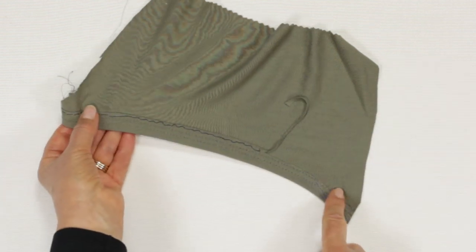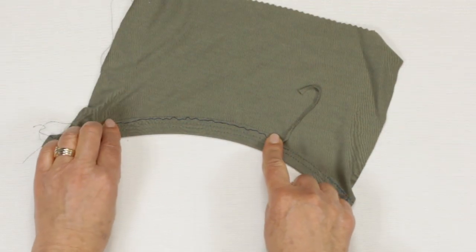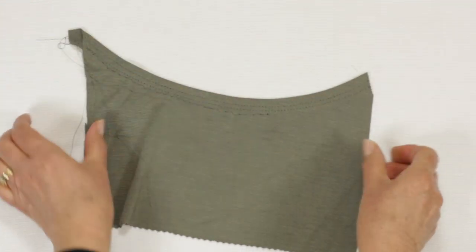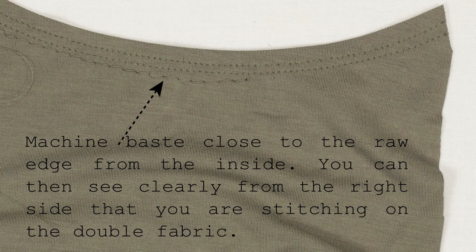The simplest finish for necklines and armholes is to turn under. As jersey is stretchy, it tolerates a certain amount of manipulation, rather like bias binding, so you can get it to go round curves. When turned in, stitch carefully from the right side, keeping a nice even distance from the edge. It is quite difficult to do this neatly by just pinning. I like to machine baste from the wrong side, just next to the edge. When you then stitch from the right side, you can see where your raw edge is, and then trim afterwards — trimming afterwards is the key.